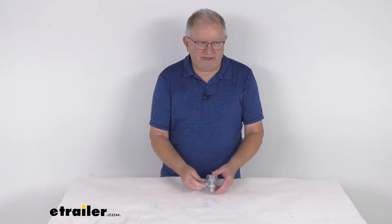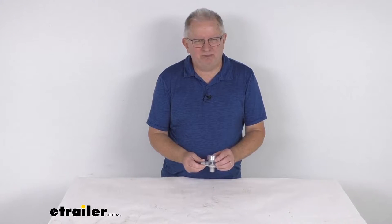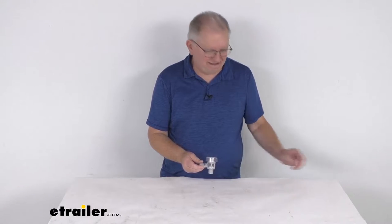Hello everybody, this is Jeff at E-Trailer.com. Today I'm going to take a look at this replacement check valve vacuum breaker for your factory RV tank flushing systems.